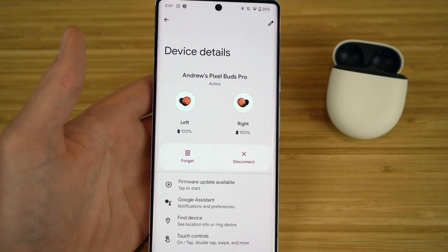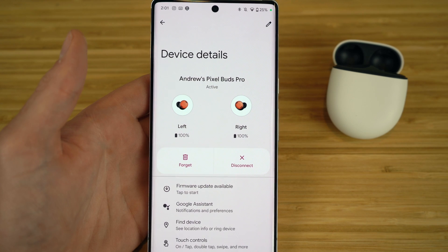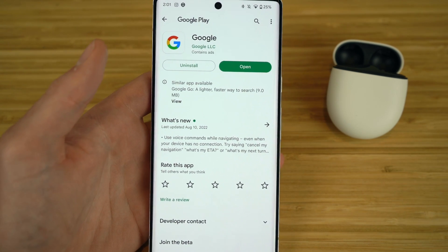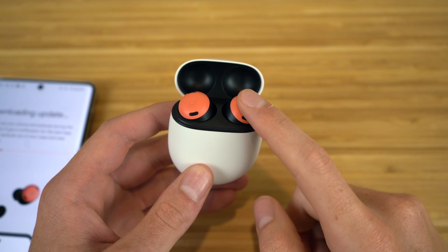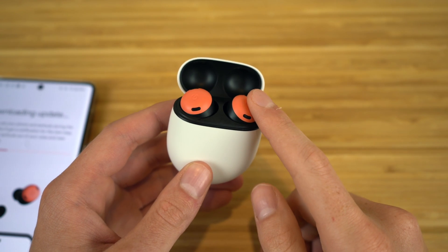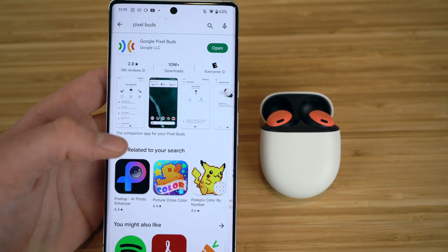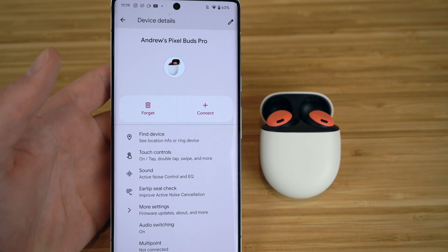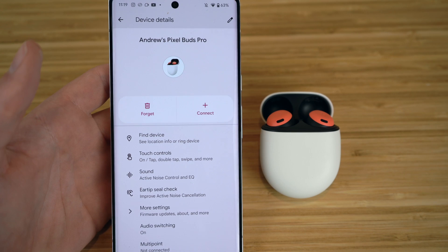Now that Google Assistant is set up, if you just hold down your finger on the earbuds and ask anything, you'll have it ready to go. For example, I held down the earbud and said 'Hey Google, take me to the Google Play Store' — and just like that, it opened the Play Store. All you have to do is press your finger on either earbud, hear a little beep, and Google Assistant is ready for your commands. I also recommend downloading the Google Pixel Buds app from the Google Play Store, which shows you all device details and features for these earbuds.